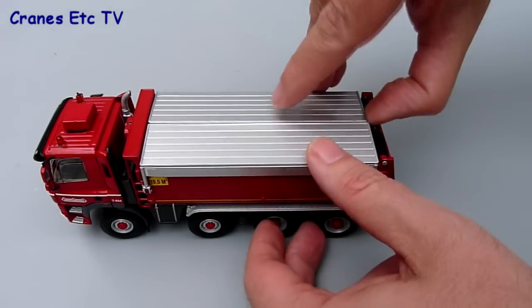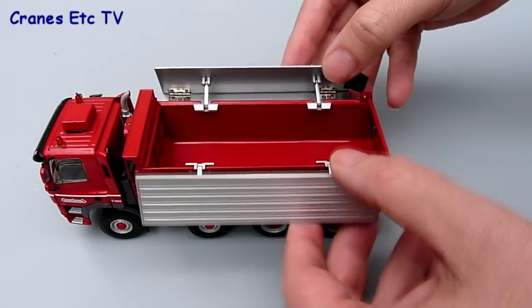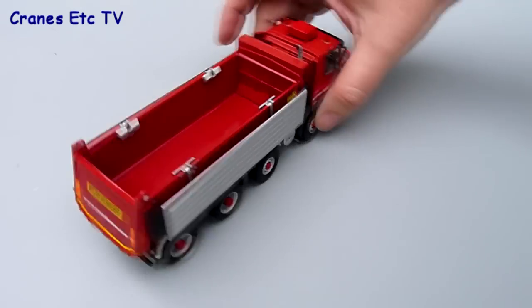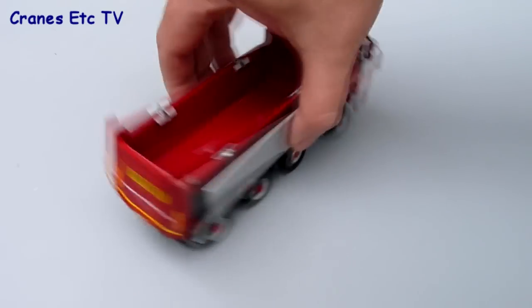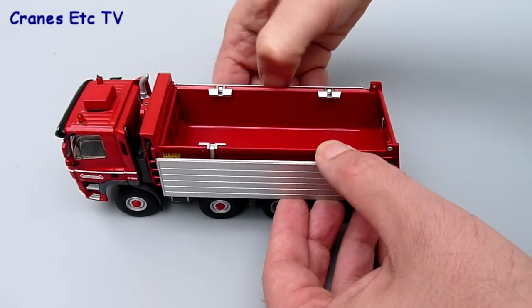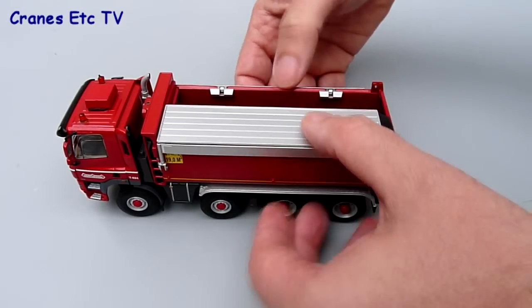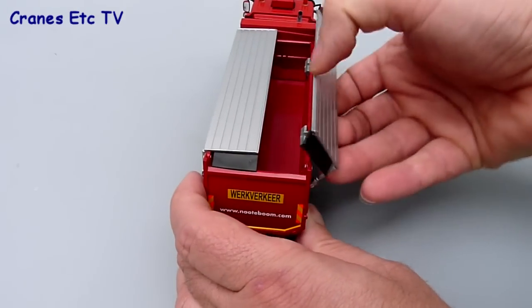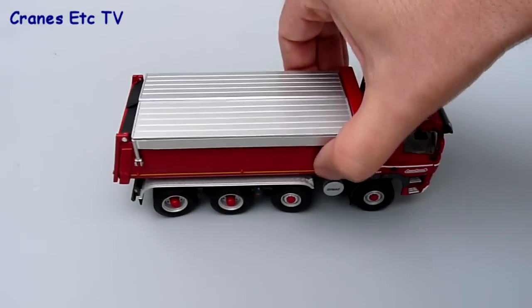The sliding covers on the tipper are metal and the mechanism is very good. The covers open and fold flat flush to the sides, and when you close them back up they've got a nice satisfying clunk to them as they shut. That's been really done very well by WSI on these tipper models.